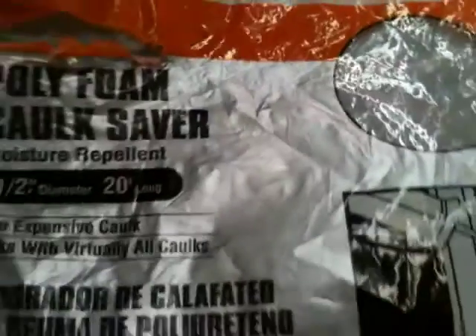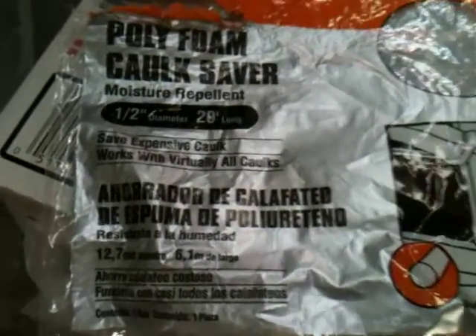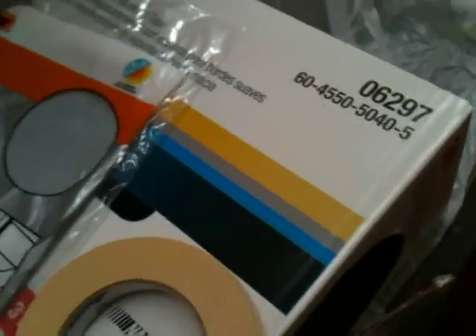I'm really gonna try to get you to see what this is, because there are about five guys painting cars right now who shouldn't need to go buy a whole box of the 3M stuff. I mean, that'd be the thing to do, but there's a better option.